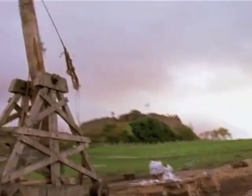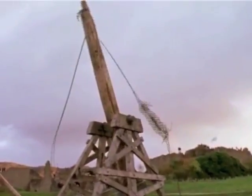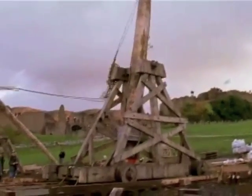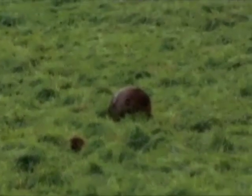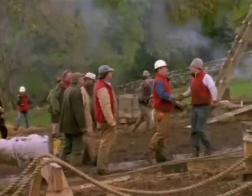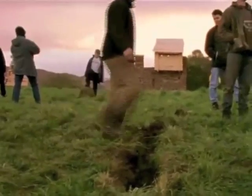Despite Hugh's predictions that a trebuchet on wheels would shake itself to pieces, the reverse is true. Wheels dampen the recoil. Everything appears to be working as Wayne predicted, except the range. The ball only traveled about 170 yards, falling short of the wall.